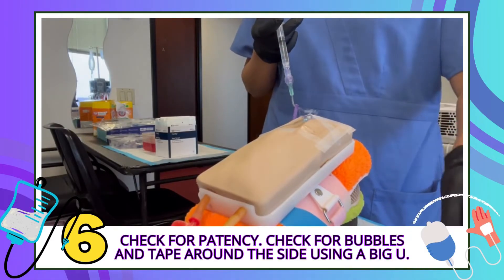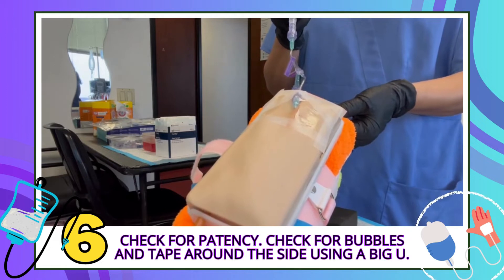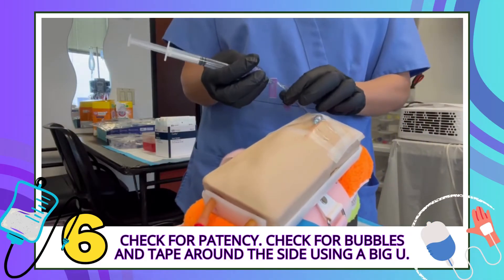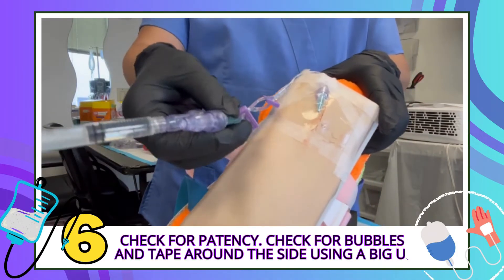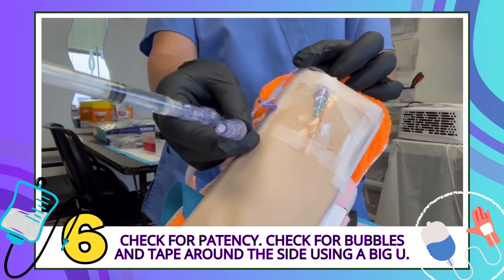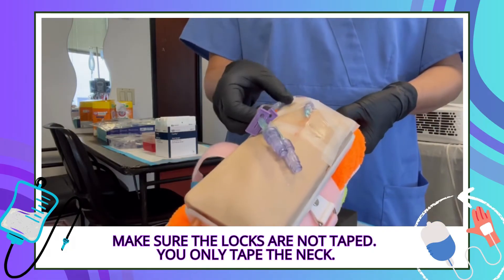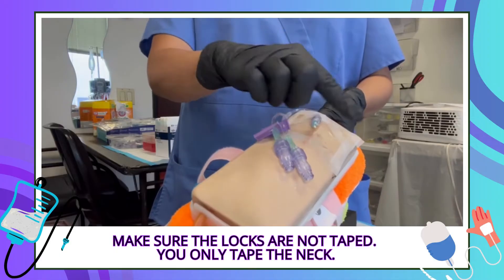Whenever we tape, we want to check for patency — is it flushing well? Check for bubbles. If it's flushing well, that means you taped correctly without occlusion. We also got to stabilize the double lumen double-port hep lock. Instead of a sharp U, you want a nice big U. Make sure the locks are not taped and you don't tape the ports — you only tape the neck. I'm going to show you how to tape it without covering the window.